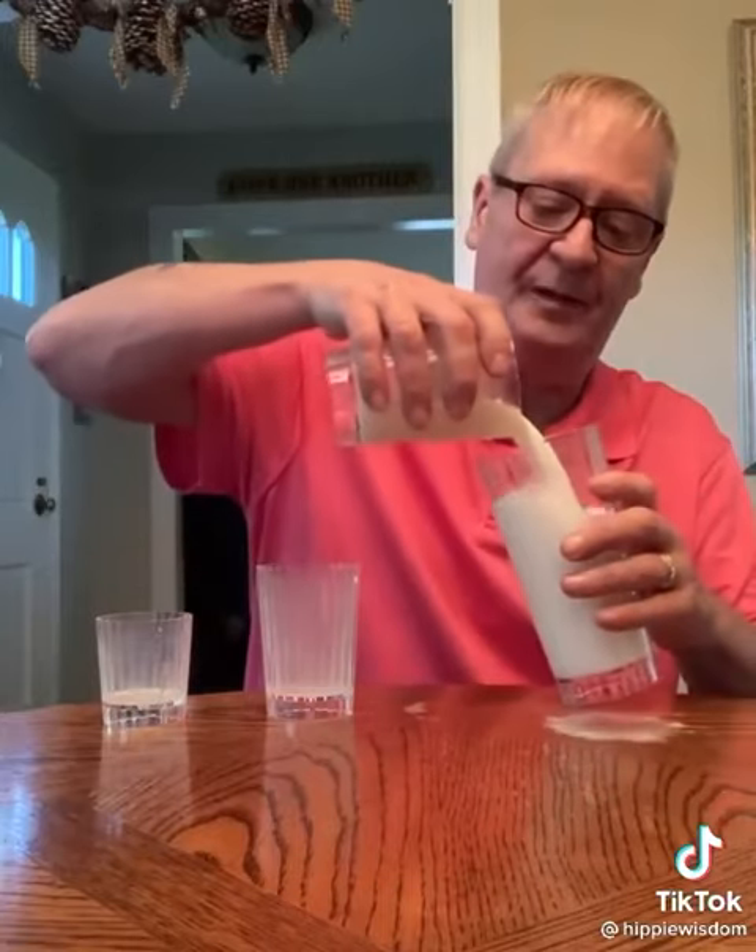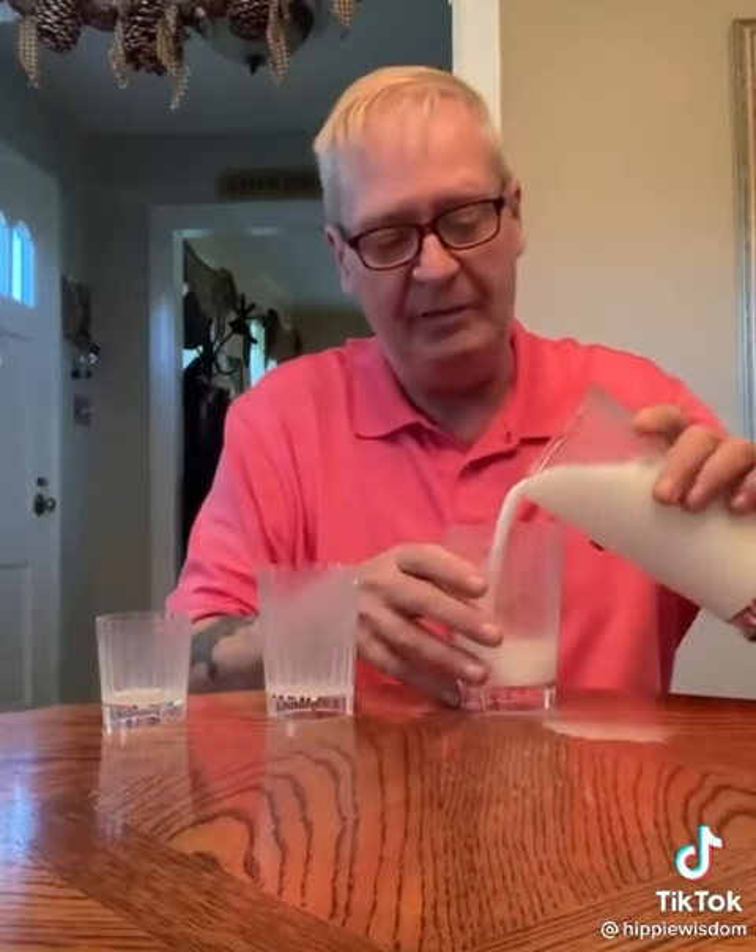Oh my lord, it's too much — too much darn milk. It's just too much darn milk. Get rid of this.